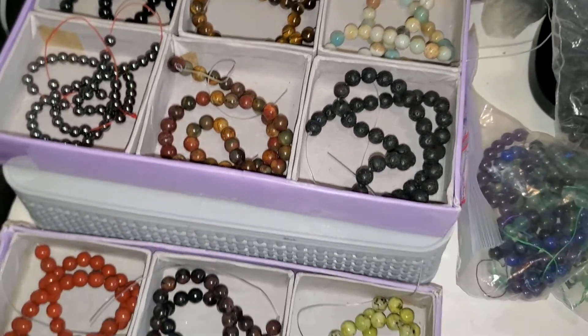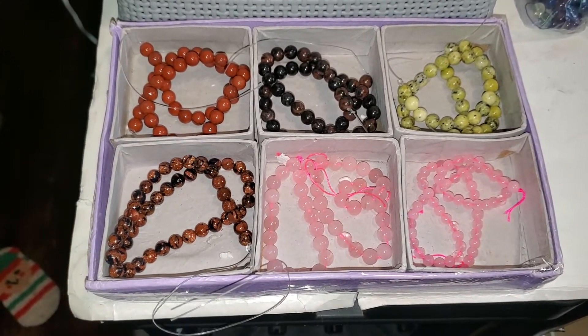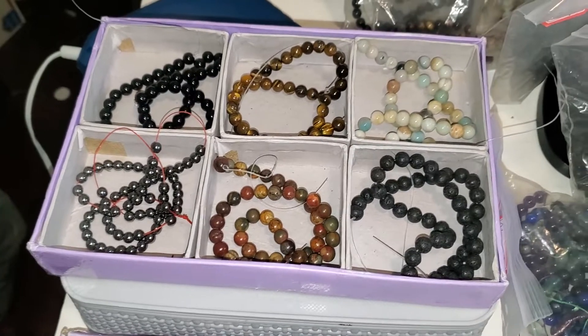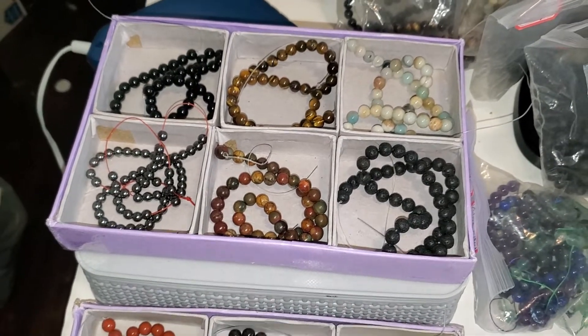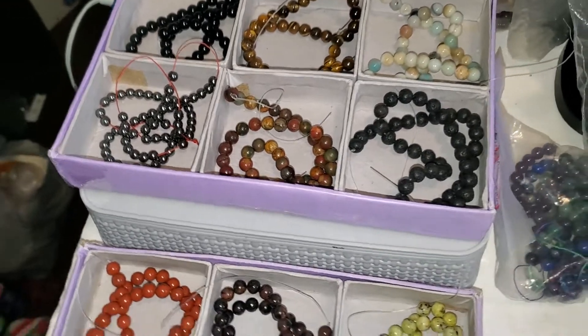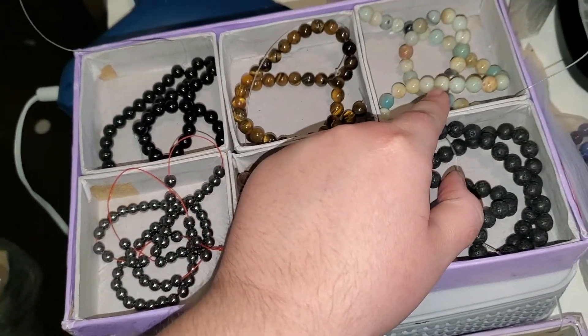Hi, hello everyone! I'm doing a little buy-now video with the bead strands. You're just going to put the number of the one you want down below. The first ones here are eight dollars each, so you're just going to put eight-dash-whatever number you want. For example, if you want the Caribbean calcite, that would be eight-dash-three.